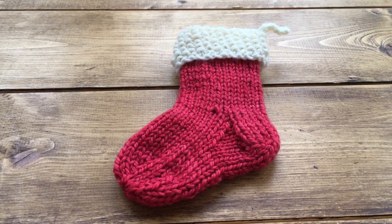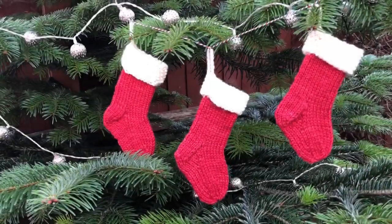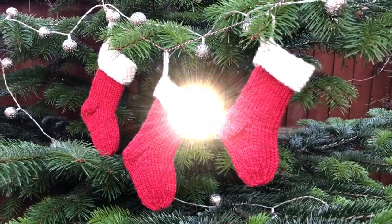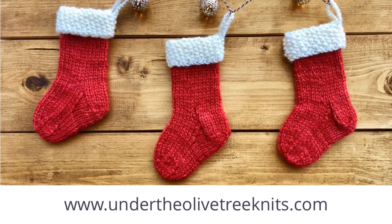You don't need to be too precious about the finishing as they are just going to be used for decorations. And there you have it — a mini Christmas stocking! I hope you've enjoyed making this project, and don't forget to check out www.undertheolivetreeknits.com for more patterns and yarns. Happy knitting!